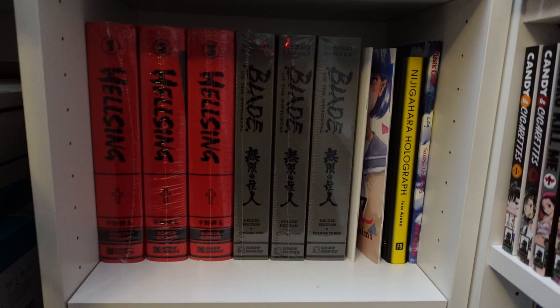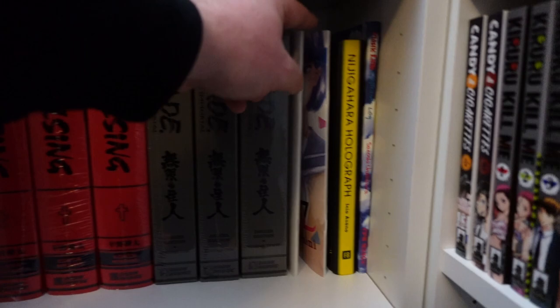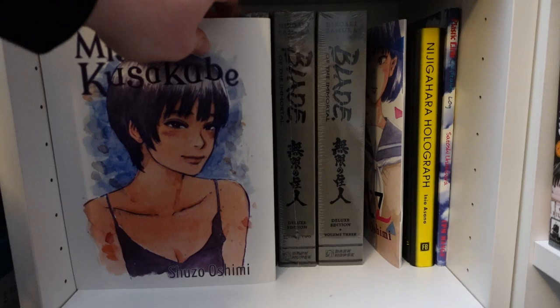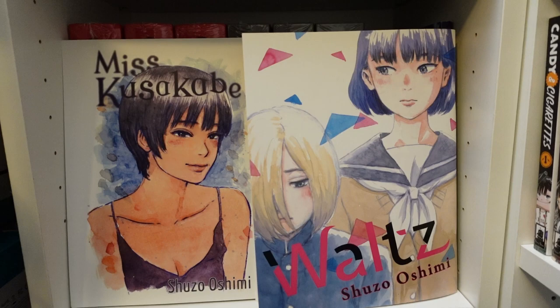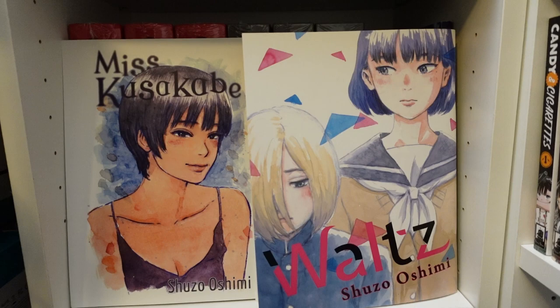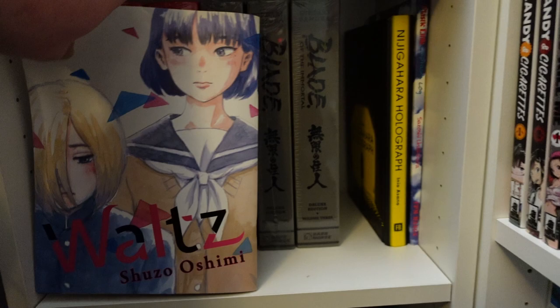We got one through three of Hellsing in the deluxe editions. One through three of Blade of the Mortal — I know there's more out, but I've been kind of hesitant on continuing with the deluxe editions; I kind of want to get the singles more than anything. And then over here, we got these limited New York City Comic-Con editions of Ms. Kusakabe and Waltz from Shuzo Oshimi. I was actually able to win a drawing through Dempa's Twitter account and paid about twenty to forty dollars with shipping included.